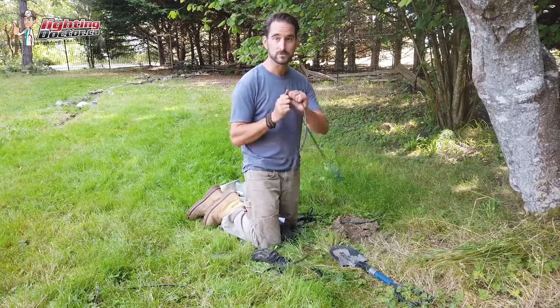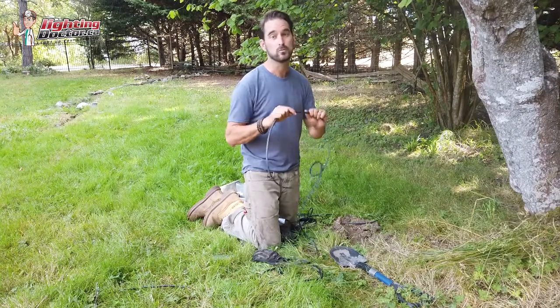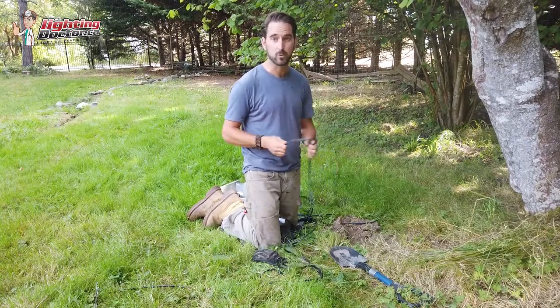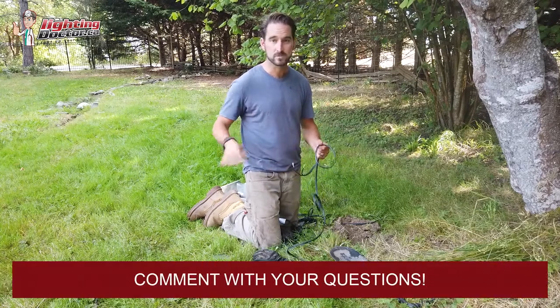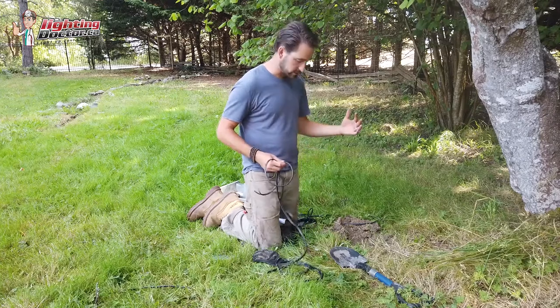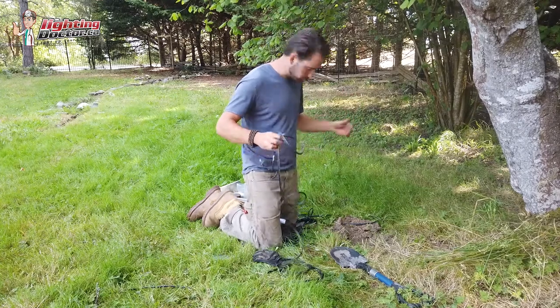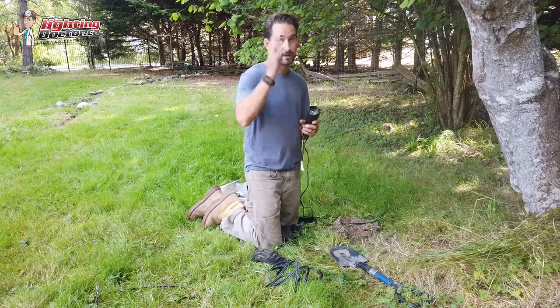We're not concerned about voltage drop because we're using a good quality light and large enough wire. We're not trying to save dollars using a smaller wire. I'd always recommend going with at least 12-gauge low-voltage direct-burial wire — it's the easiest to work with. If you go with something smaller you might save a couple bucks, but then you're really limiting the capacity of what you can add on.